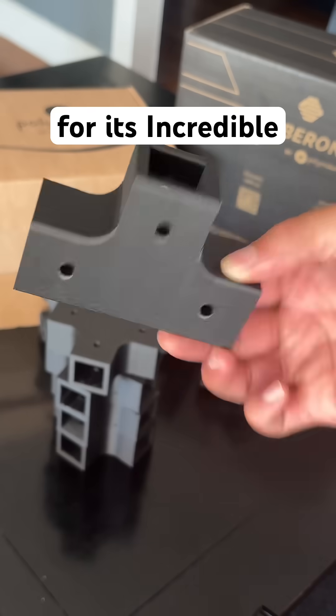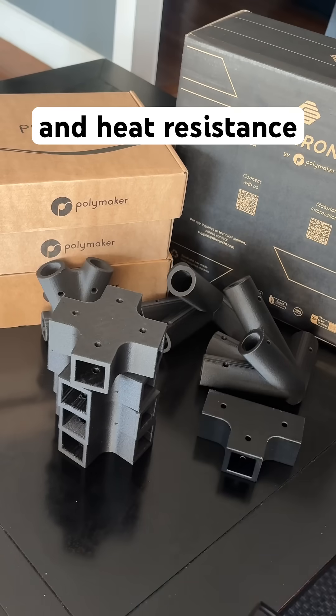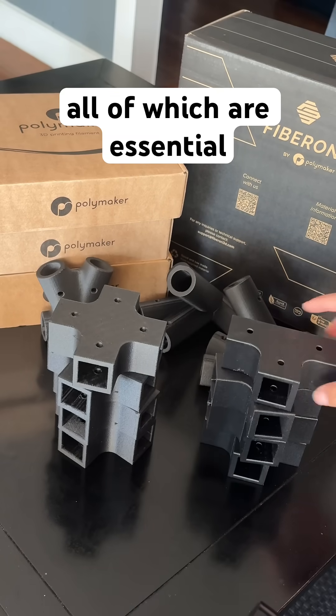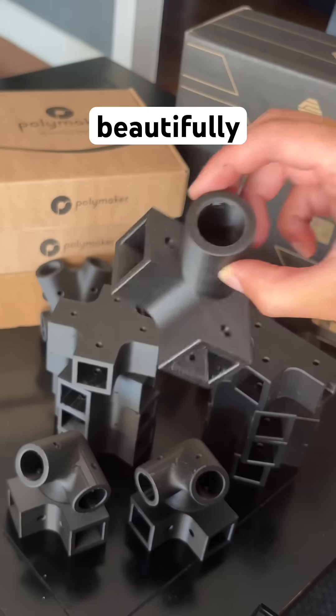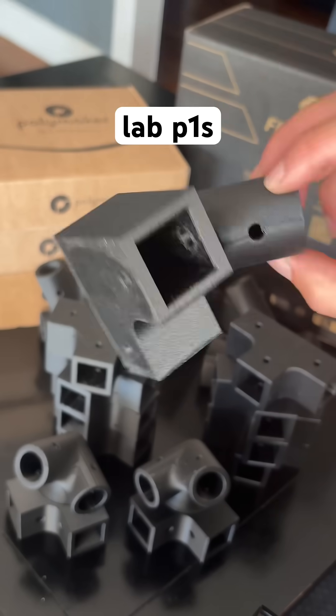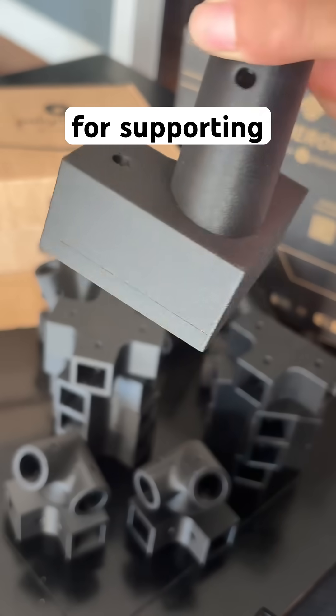We chose this material for its incredible strength, durability, and heat resistance, all of which are essential for functional go-kart components that take real-world stress. And it prints beautifully on the Bambu Lab P1S. Huge thanks to Polymaker for supporting this project.